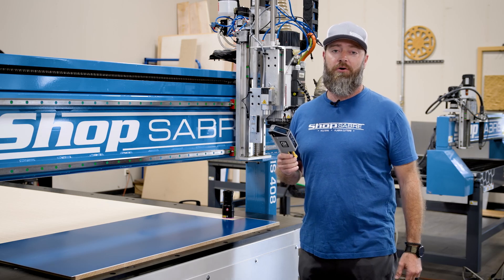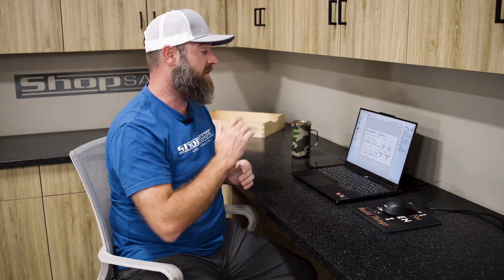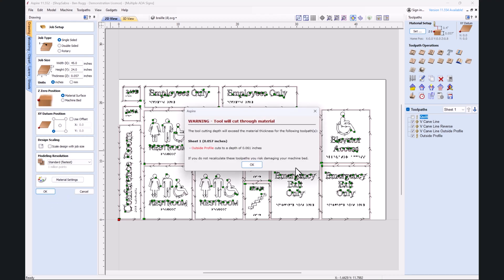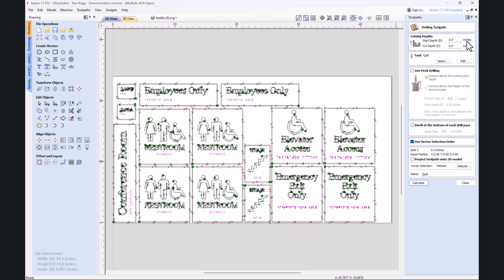So why don't we run over to the computer — I'll show you what we're going to do. We're cutting these out and we'll get started with that. All right, now we're back at the computer. I've got V-Carve open. We've got our thickness set to the material thickness — 0.057 — and we're going to zero to the top of the part. One of the big things I want to show you is how we set up the Quill. It is a drilling toolpath.